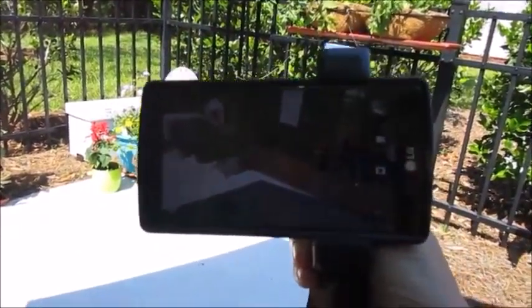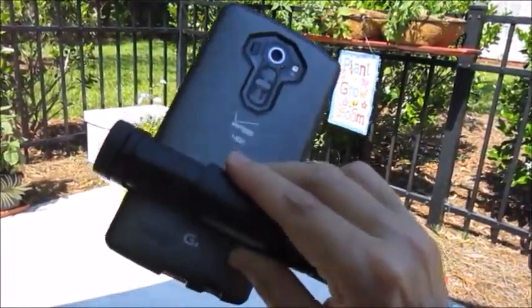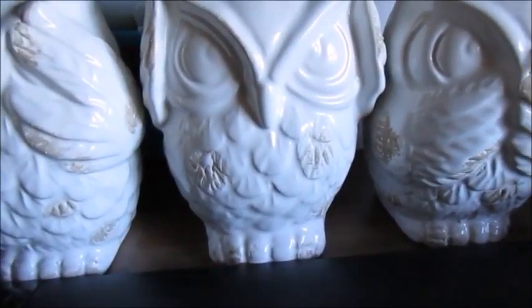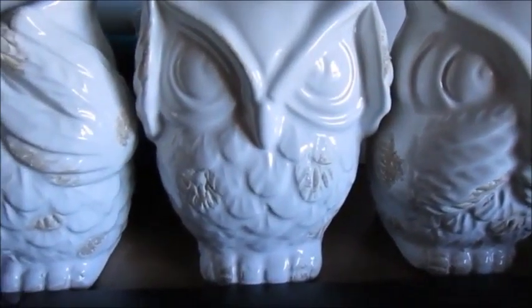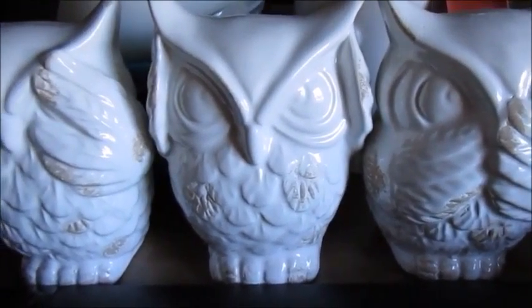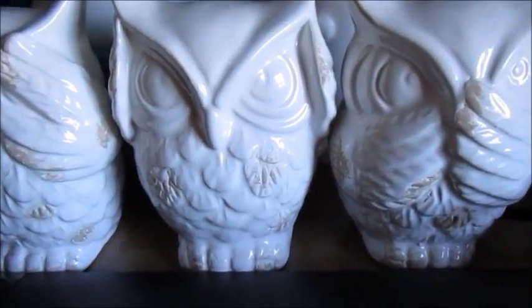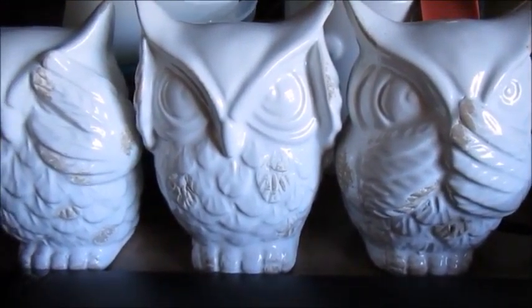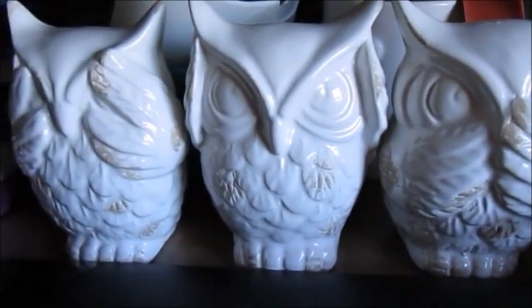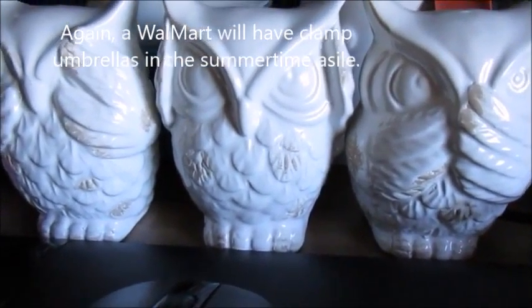The last piece of YouTube beekeeper gear you need to film yourself — well, it looks like my LG was melting down while I was filming that stuff, so I'm back on the Canon for a bit. Of all the things that could happen in the bee yard, I'd rather not have my camera melting down. The umbrella idea is definitely a great idea.